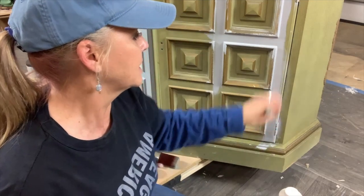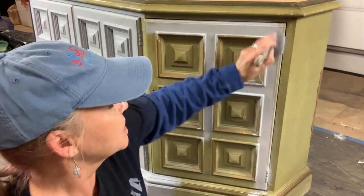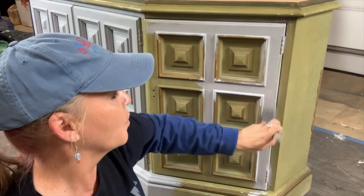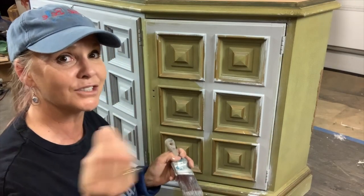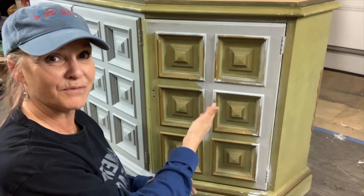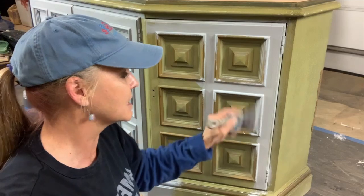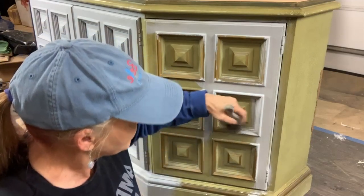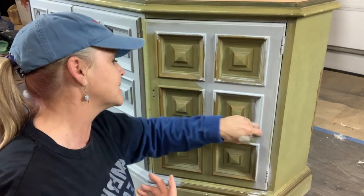I do thin coats of slick stick. Keep in mind — don't just slap it on and think you're going to cover any brush strokes when you paint your next coats. Every coat you do is only as good as the coat underneath it. If you just slap on your slick stick, your next coat is going to reveal those strokes. You want to be just as nice and neat with your slick stick as you would if you're painting your piece. Pay attention to drips and pay attention to how you're applying it, making sure it's nice and smooth.